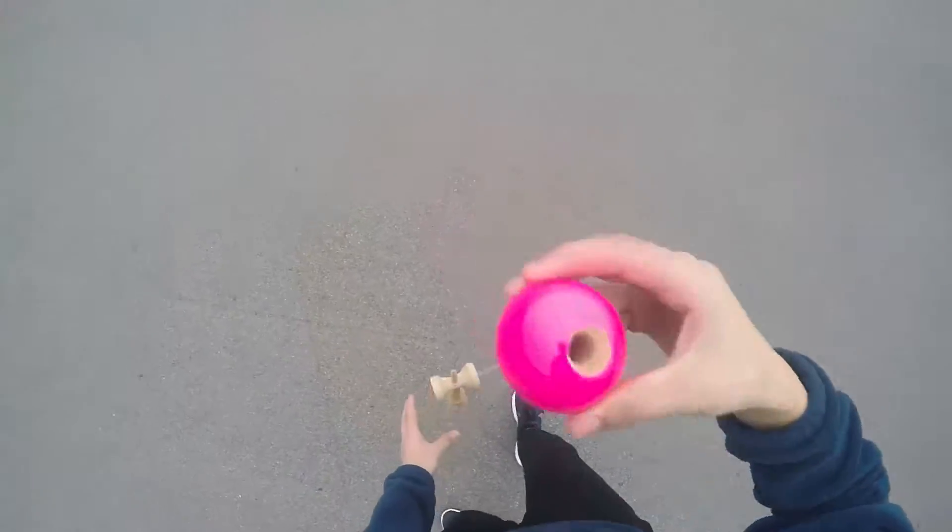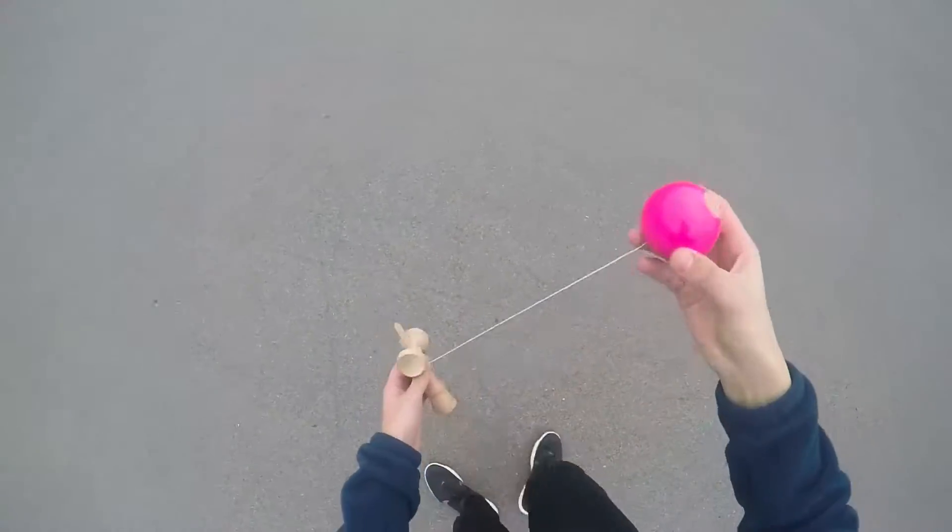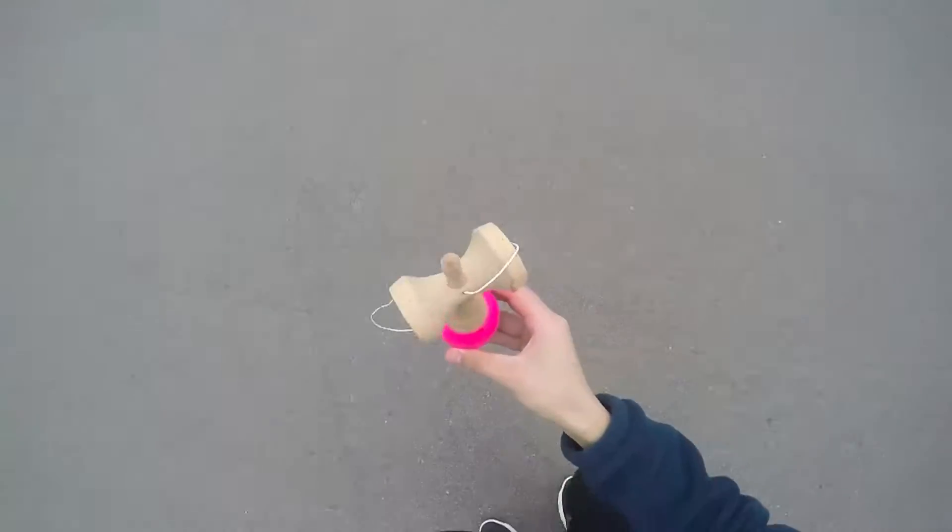If it comes up crooked — like if you move it to this side or to this side — you're not going to be able to catch it. You need to bend your knees so it comes straight up in the air.